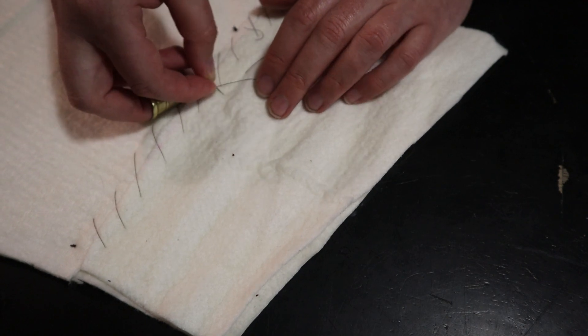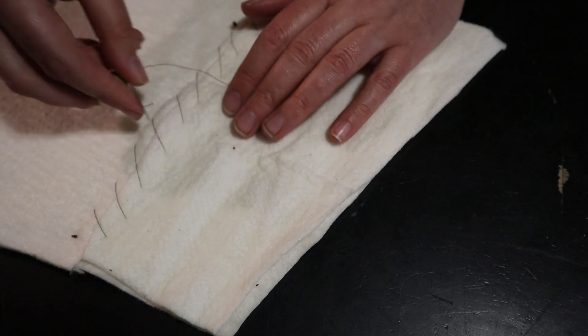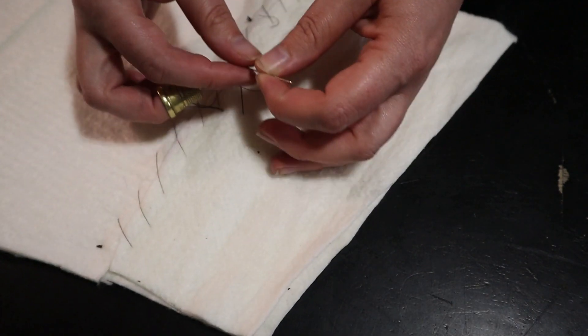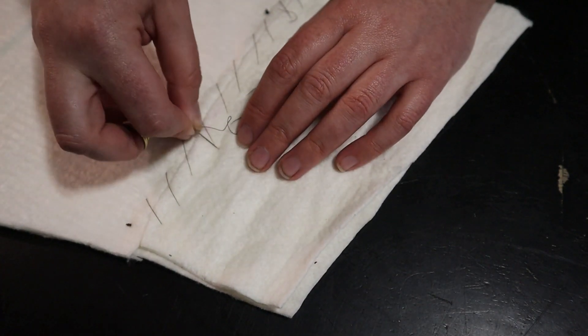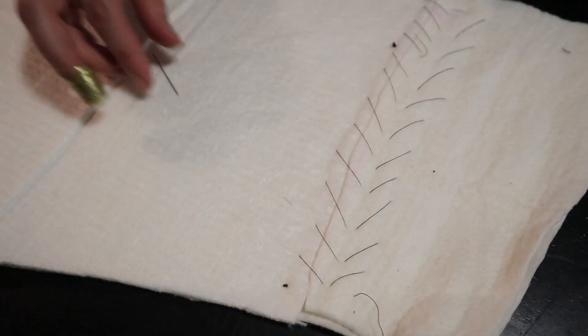I did do an entire tutorial on how to do pad stitching for this sort of garment when I was working on the pad stitching for my Lady Loki outfit. So if you're interested in a more in-depth tutorial, I'm going to link that down in the description and it will be in the playlist linked at the end.